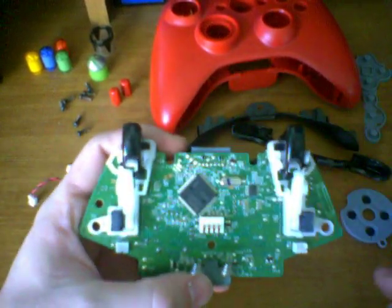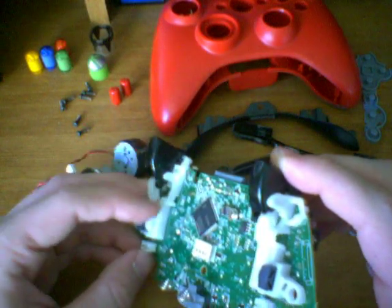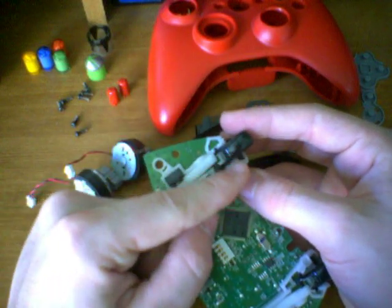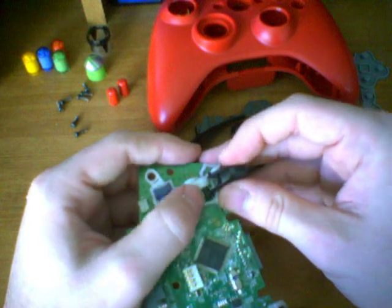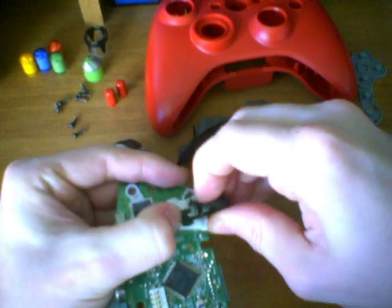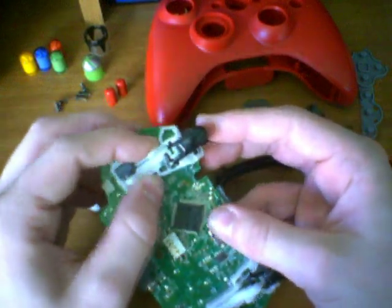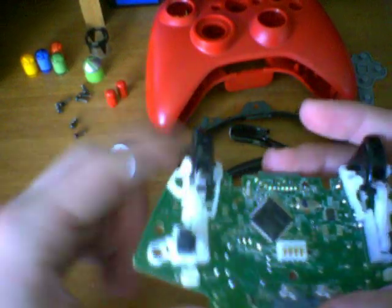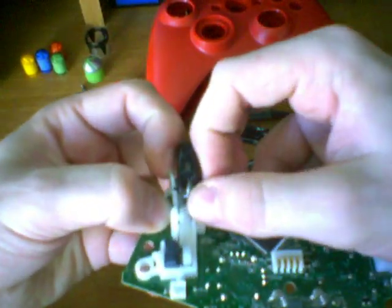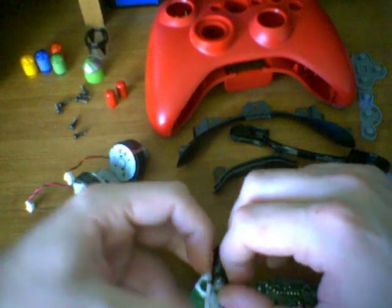I'm only going to demonstrate this on one trigger — you'll do the same thing on the other, which is identical. We're going to start with this big, long white piece — the part that moves downward when you push the trigger. We need to disconnect it from the actual black trigger itself. To remove it, take the white part and push it to the outside, and take the trigger and push it to the inside. Then push down on the white piece so that it falls underneath the trigger. The trigger is now free from that white part — push out and down, only as far as you have to. Once isolated from the white piece, pinch sideways on the tabs on each side, and the trigger will move upwards and come free.